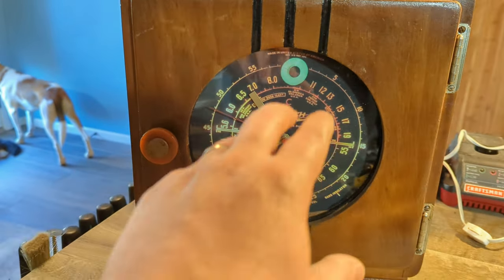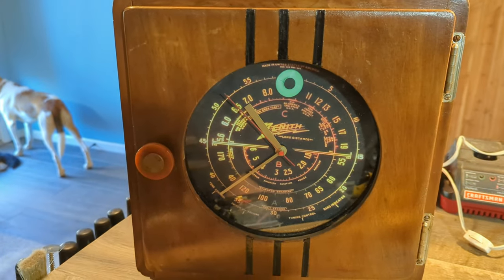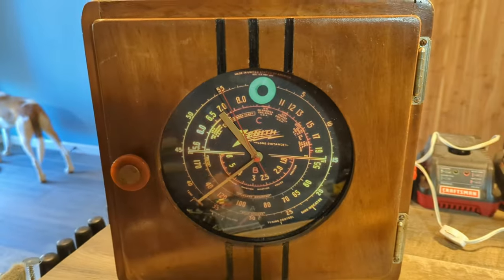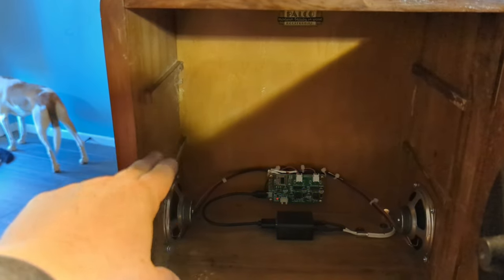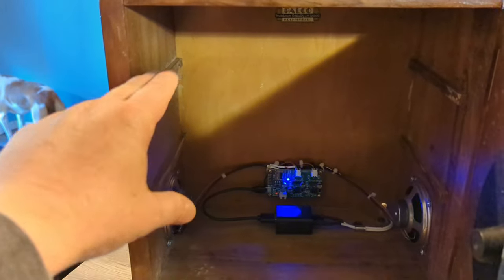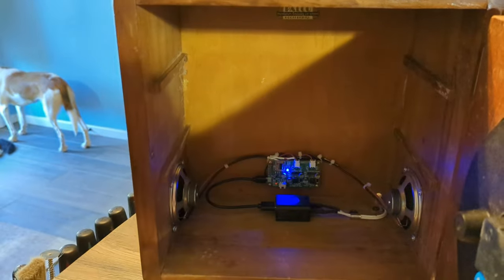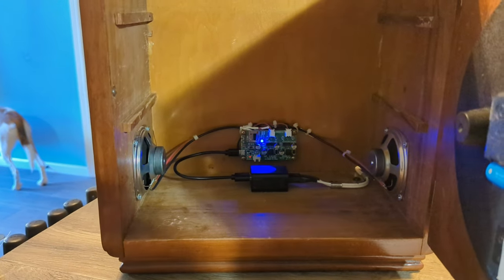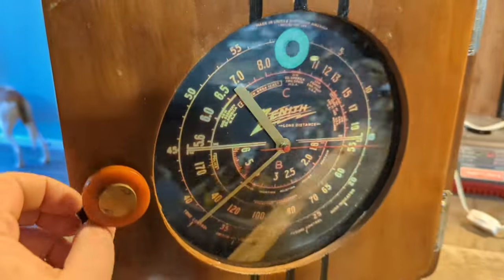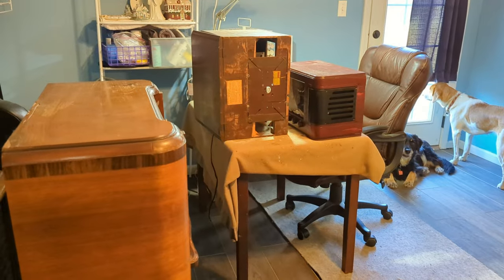So yeah, that's this one complete. He's going to have to remount this clock because it's a bit crooked, but he can twist and remount it. This thing is going to be a clock — I'm going to put the glass shelves back in that originally came with it — and then it'll be a Bluetooth speaker, storage, and clock. Pretty neat, huh? All right, on to the next one.